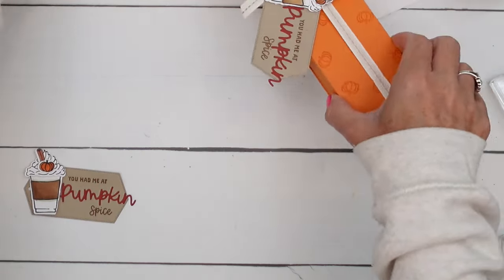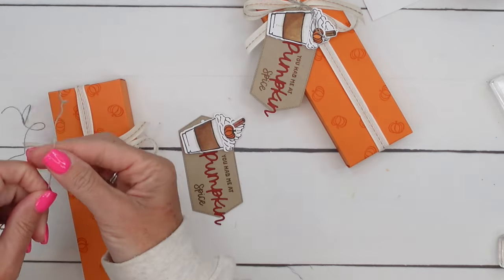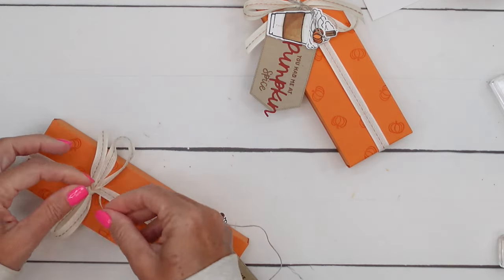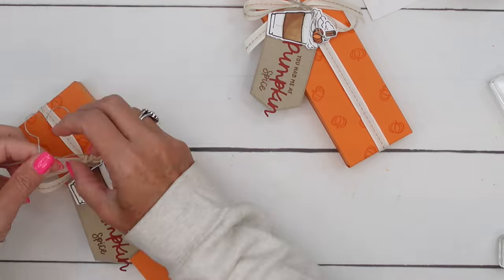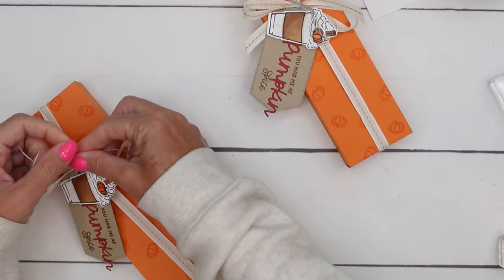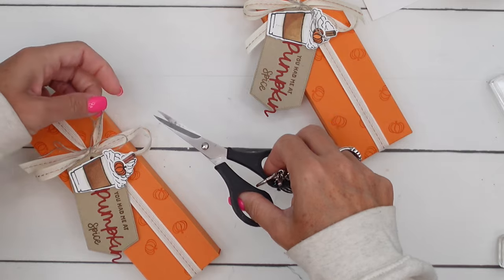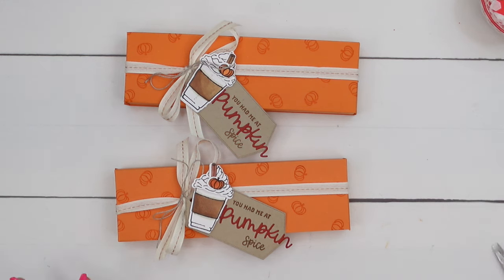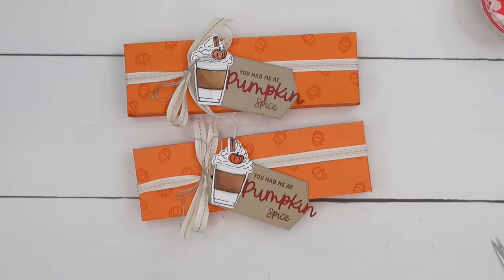A glue dot for the cinnamon stick — put that right there — and our cute little pumpkin. These dies already have a hole in them because they're designed as tags, which is awesome. Take a piece of linen thread, run that through, and tie that to our bow — snip and snip — and there you go! I'll have all of this listed on my blog with a link for the candy as well as those two other More Than Autumn projects. Make sure you stop by and check them out. I hope you enjoy this fun pumpkin spice season — thanks everybody, bye bye!